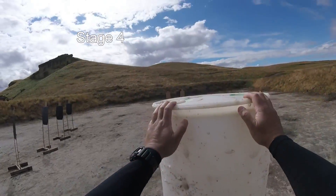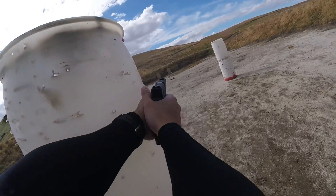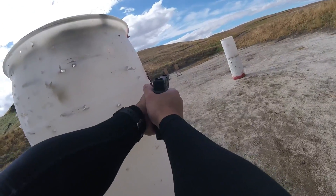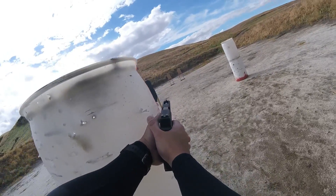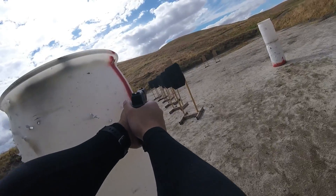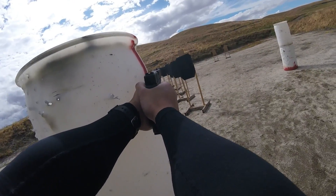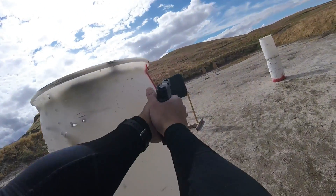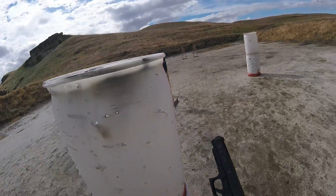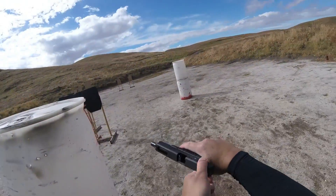Are you ready? Standby. If you're finished, unload it. Go clear. If clear, slide forward, pull the trigger, holster. Range is clear.